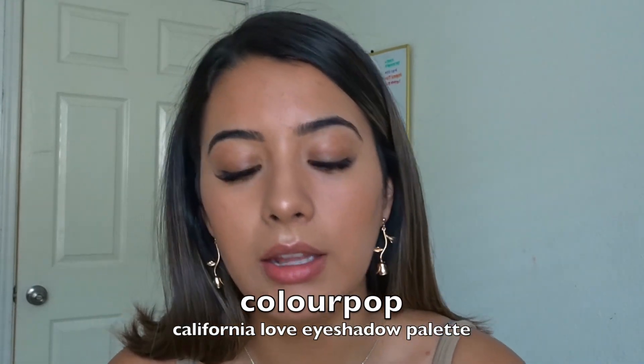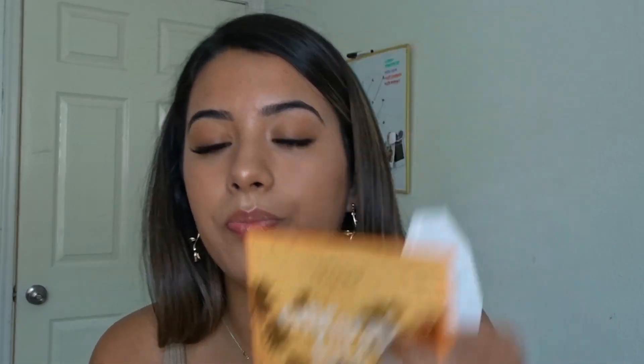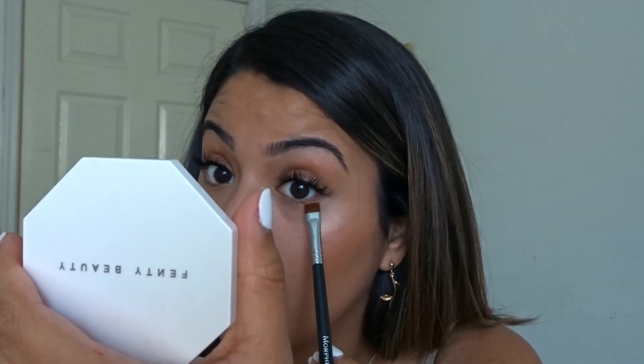For eyes, I have eyelash extensions. But if I didn't, I would wear the Lash Sensational Mascara. But I'm just gonna go with this ColourPop California Love Palette and take the shade 'bae' and just smudge that into my crease. Anything I do really is gonna bring attention to my eyes because I've extended them. Then take Gold Rush and smudge that into my lower lash line. If you're watching this, comment down below and let me know your major, or what you would like to major in if you're not already in college.